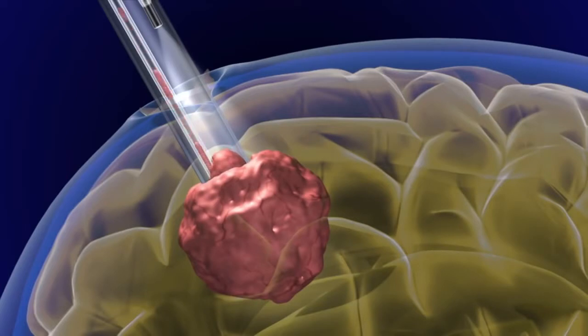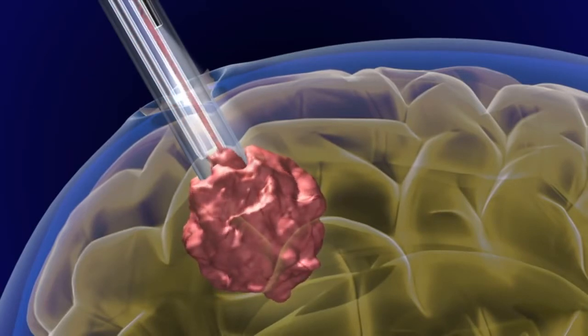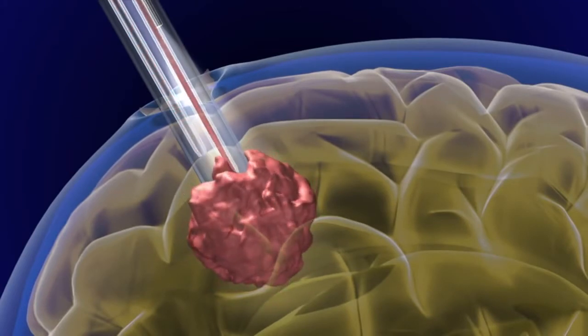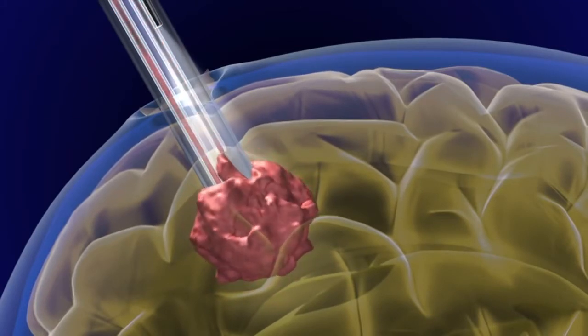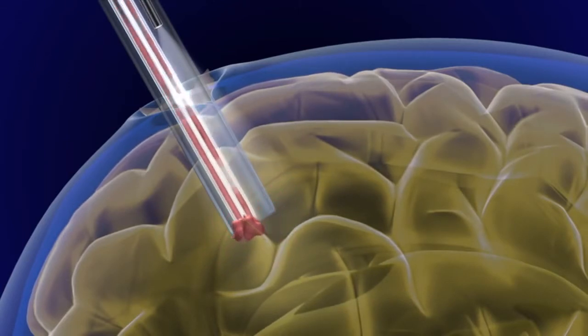Once the neurosurgeon is satisfied with the port and endoscope positioning, the mass is removed with a combination of micro-endoscopic instruments designed to be used through the neuro port. A micro-endoscopic suction is inserted and begins removing the tumor through the port until all of it has been successfully taken out.